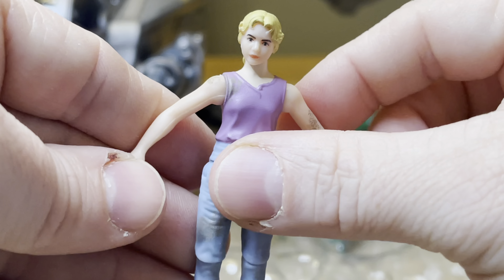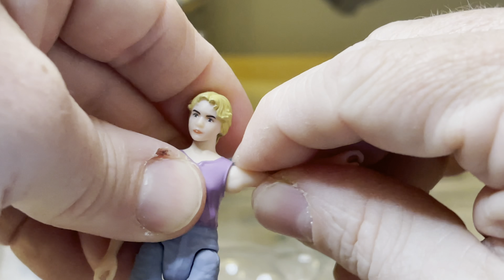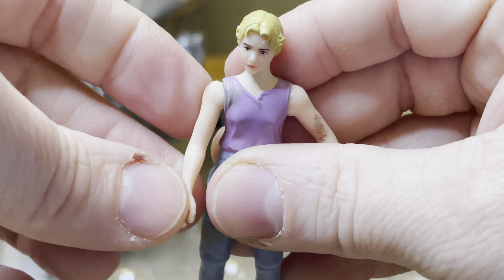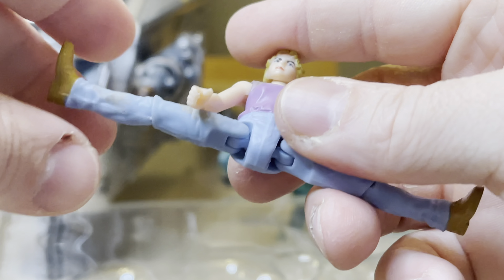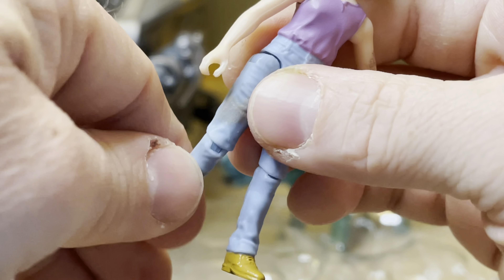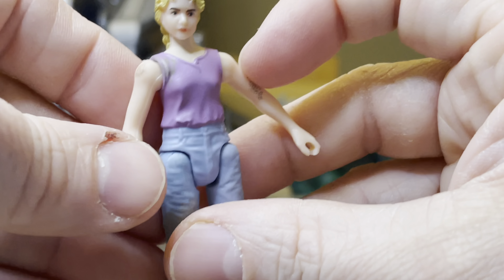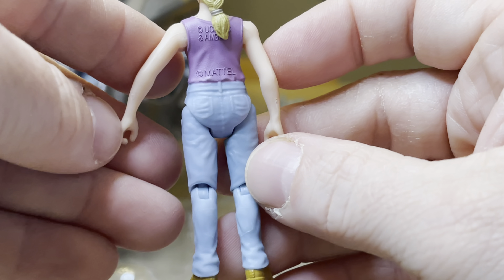The head articulates. The arms articulate up and down or forward, but there is no elbow articulation. The legs can do the splits, and you can swivel or bend the knees. She also has some dirt on her jeans, as well as some dirt on her arm and up there on her shoulder. That is the Lex figure.